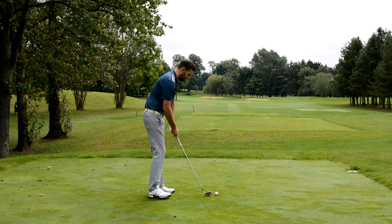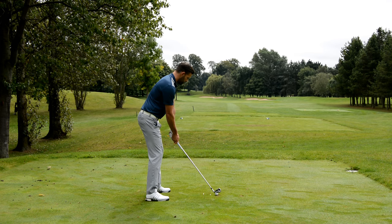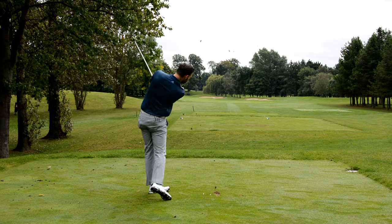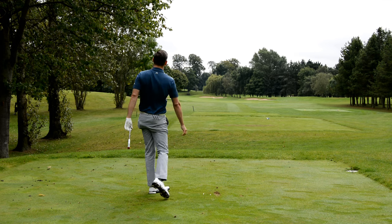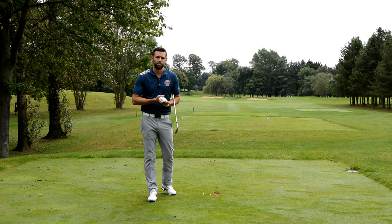I've got a six iron here so I'm going to hit this one full, basically trying to find the happy medium between those two, and if I can do that I should be able to find my good impact. Okay, pretty happy with that — nice and straight. The divot after the ball suggests my hands are forward, ball's gone pretty straight, which also gives me the indication that my club face was pretty neutral at impact.